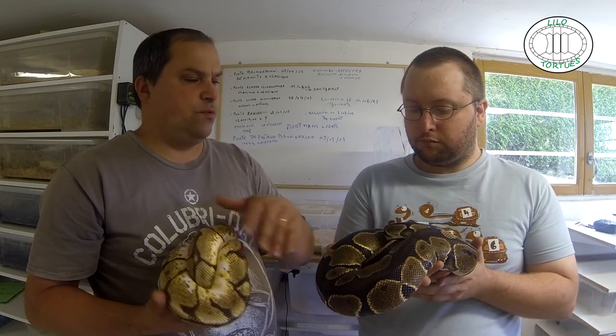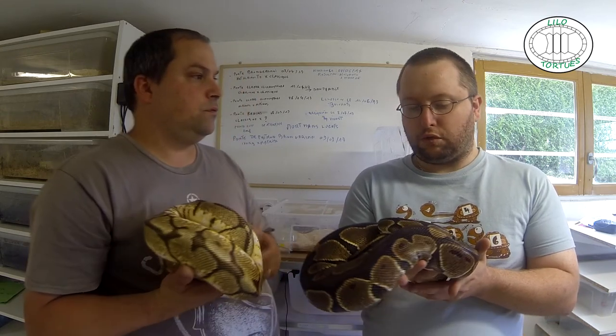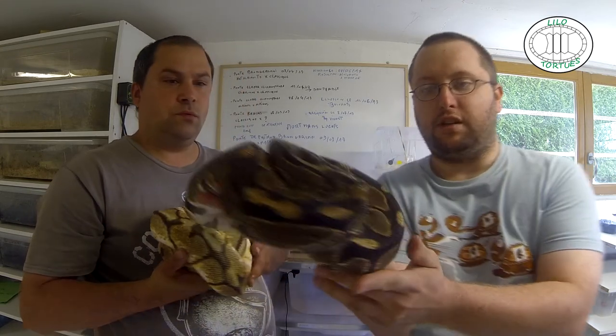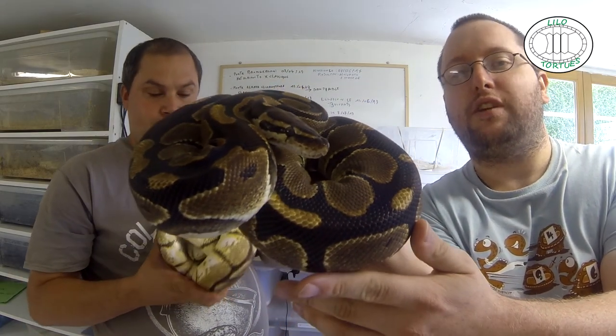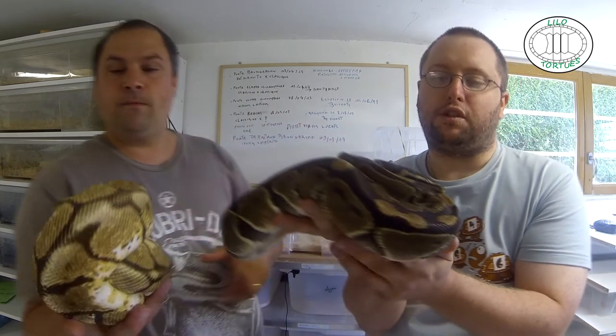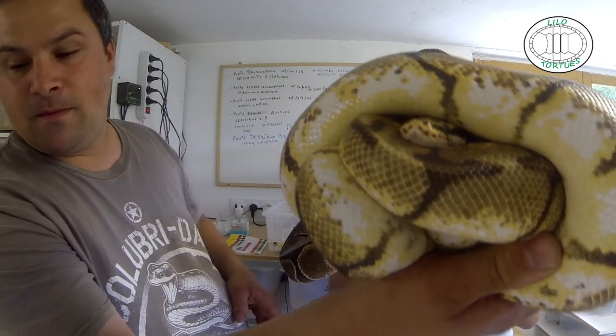Donc combien à peu près le poids ? La femelle ne fait qu'un Q5, le mâle ne fait qu'un Q7. Voilà, du classique, on voit quand même bien les belles couleurs aussi. On voit que c'est totalement différent du Python Régis qu'on a pu voir dans une ancienne vidéo, parce que c'est beaucoup plus cool.